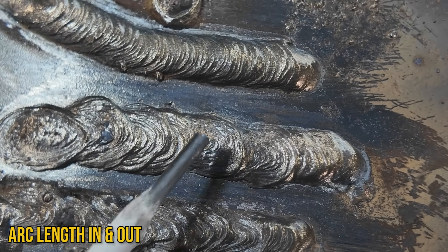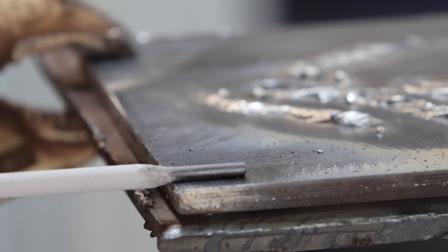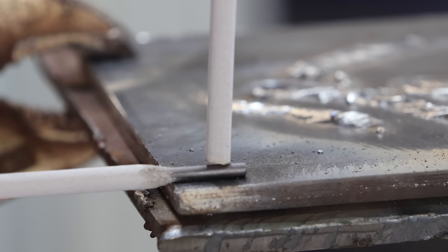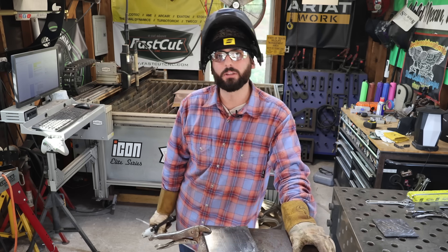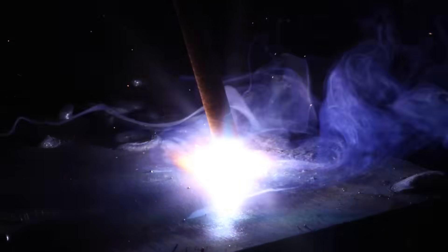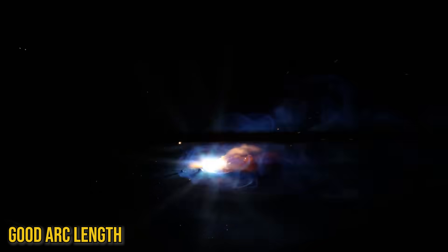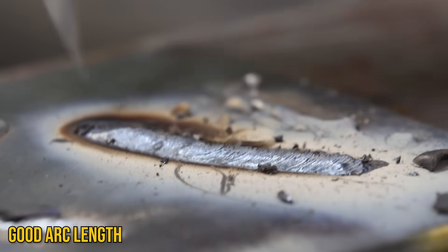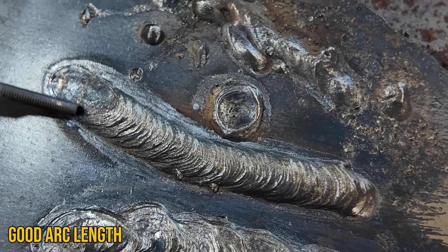Whatever electrode diameter you're using is the arc length you're trying to maintain. If you have an eighth-inch electrode, you're trying to maintain an eighth of an inch away from that material. If you have a smaller rod like a 3/32, same thing — 3/32 of an inch away from that material. There's a little bit of a range; it's not that technical. Just keep it close to the material. Some rods run a little different — for these 7018s, I always say keep it slow and keep it nice and close in order to make a nice smooth weld.